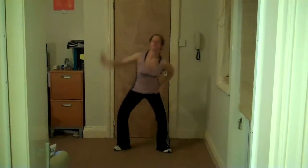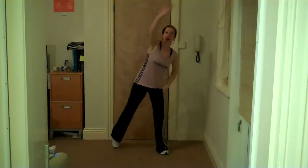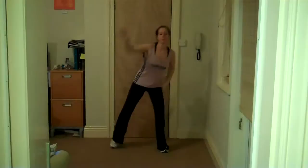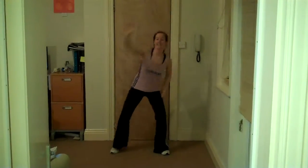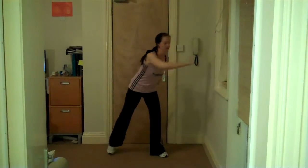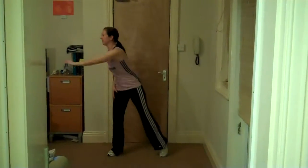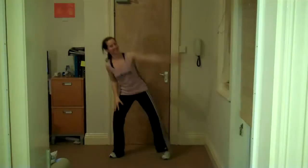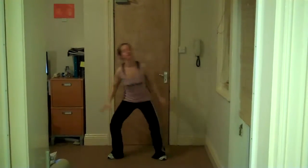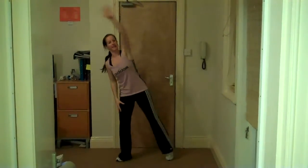Take it over the head this time — stretch through those sides, reach up as tall as we can. Back side to side, push across. Four, three, two — over the top again, last time, take it up. Four more: four, three, two, and relax.